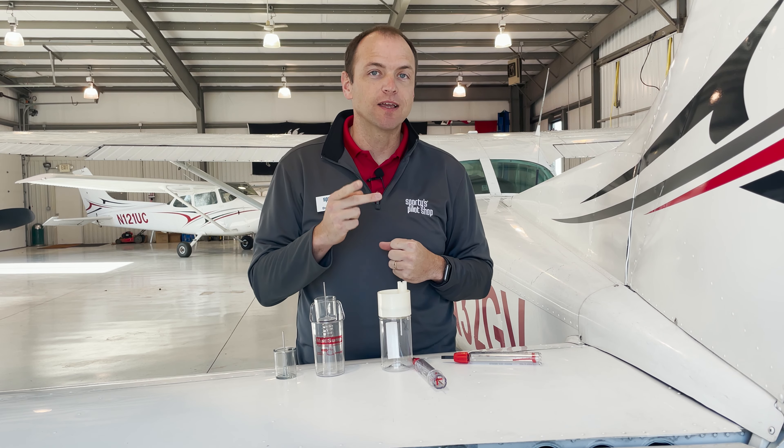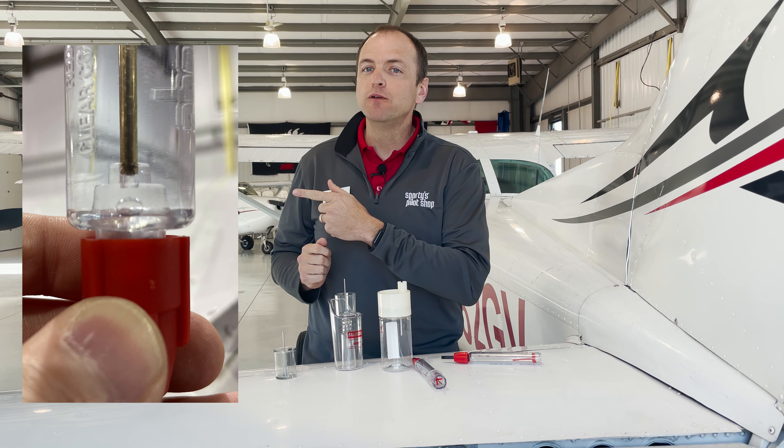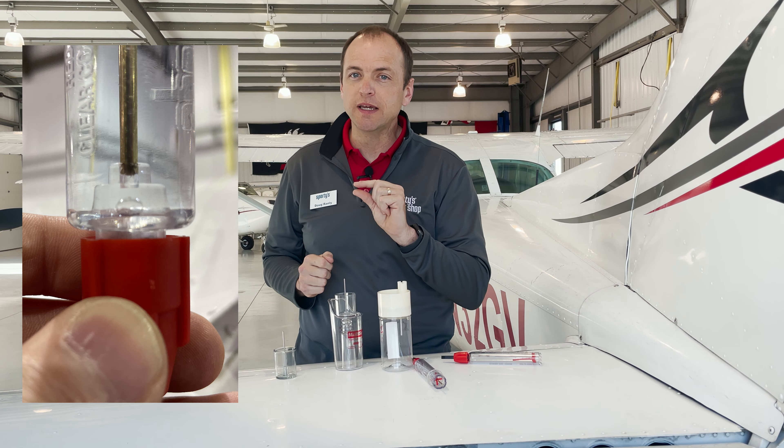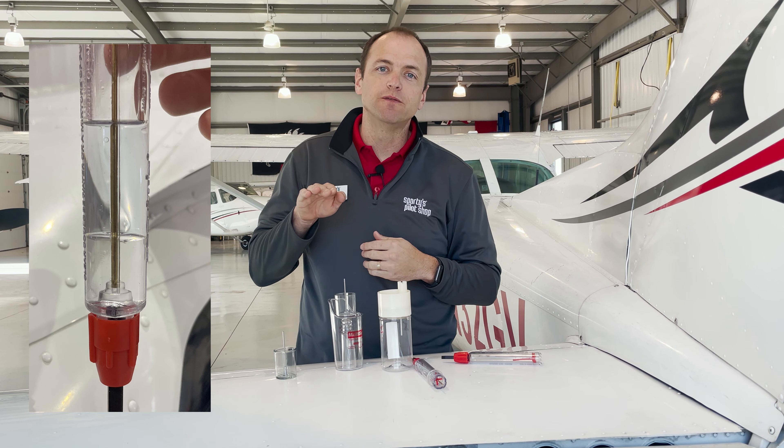There are two main things that contaminate our fuel. The first and most common type of contamination you'll find in fuel is water. It is important to remove water from your fuel prior to takeoff. The sumps on your aircraft are placed on low points in the fuel system. Water is heavier than gas, so if there's any water in your fuel, it should come out when you sump. Usually a few drops of water will look like small little beads. If you have more water, it will appear as a distinct line across the fuel tester.